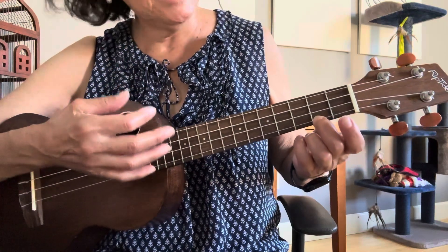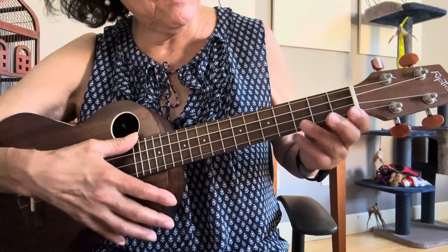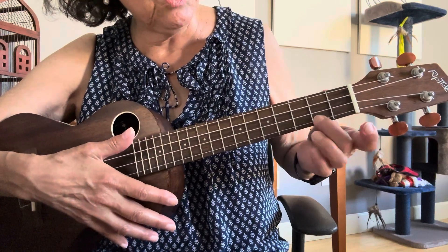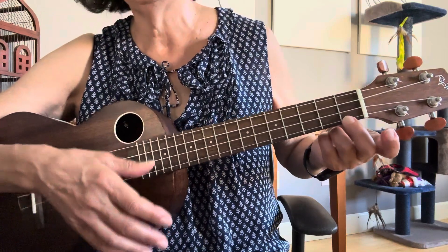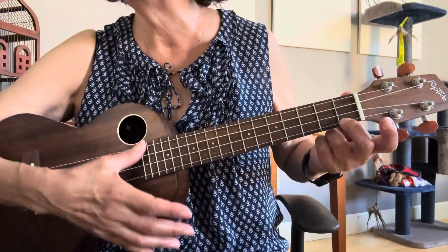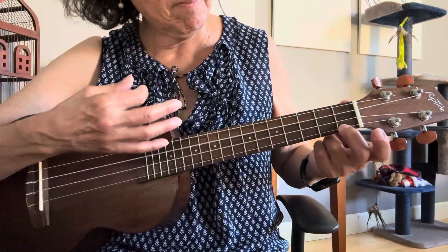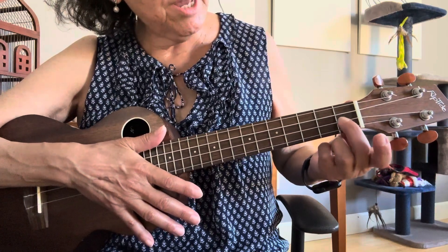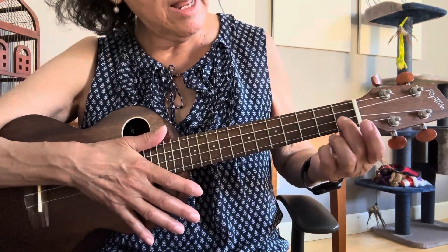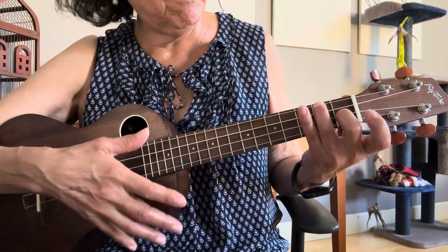Now we're going to the C7, which normally I would just go down to my index finger. But in this case, I'm going to slide my middle finger down — I'll explain why in a second. So C7. And then for F, I'm going to jog this finger up one and then put my ring finger on the second fret, fourth string.